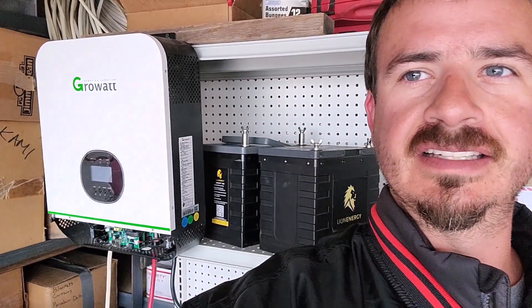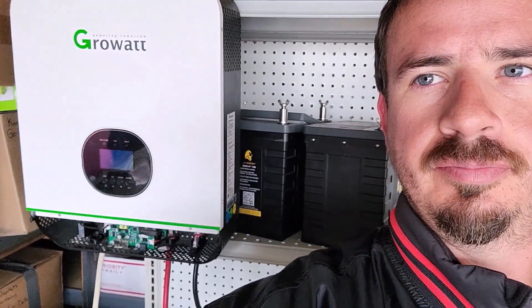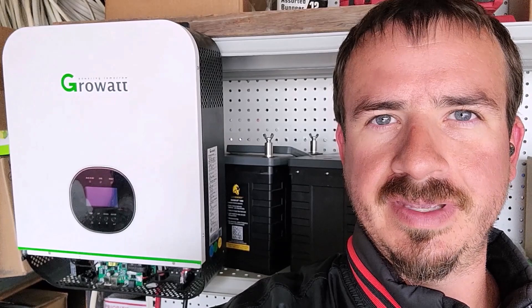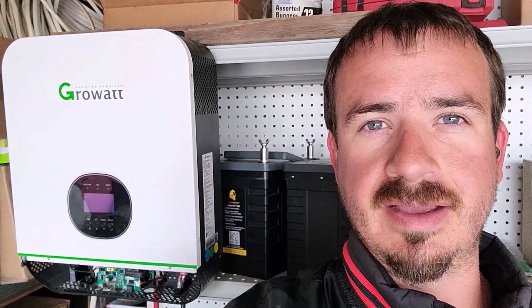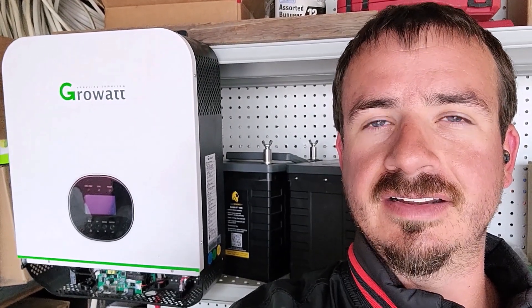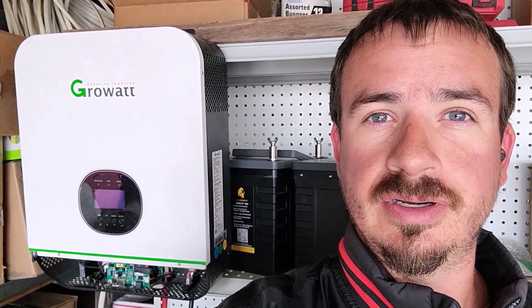Alright guys, so you've already seen the system here — the GrowWatt. Part of the reason I landed on this is because I reviewed for a long time. I was actually introduced to them because of the MPP Solar. The guy I called to talk about this was Ian over at Watts 24/7, back when I first started diving into all of this stuff and was telling them what I was looking for, because we were putting solar on our houseboat.